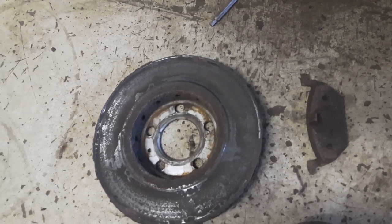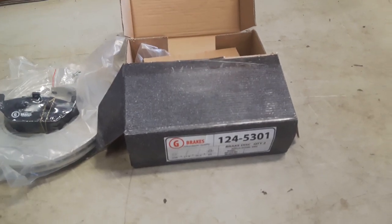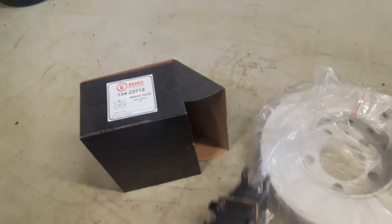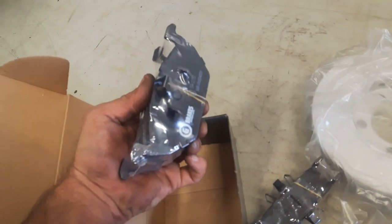Now I'm going to install the new one. Here I have a new set of brake discs. We can also see there is a bolt that holds the disc, and inside is the other one. And we have the brake pads — these are for one side, these are for the other.